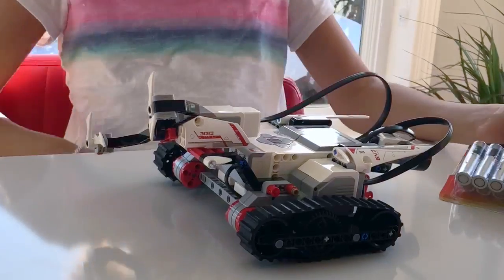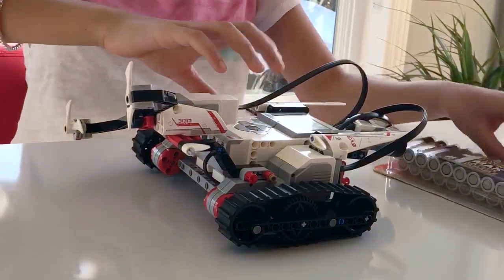This is the arm that I chose and this is how it turns. Now I'll show you how to change the batteries.